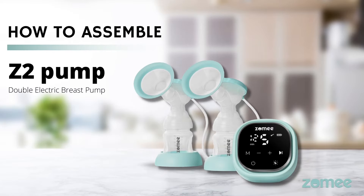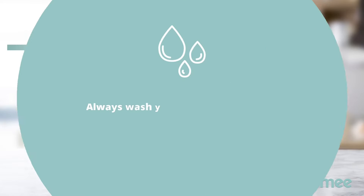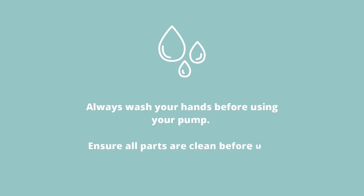How to assemble your Z2 Pump Double Electric Breast Pump. Always wash your hands before using your pump.